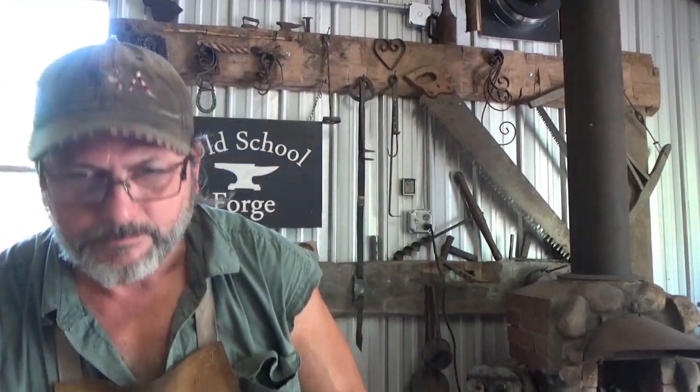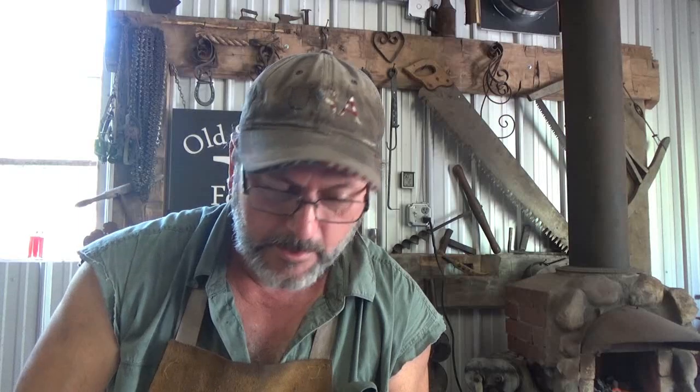Alright guys, I don't know if you saw it or not, but a few days ago I did a video taking a pipe wrench jaw and turning it into a knife. When I started that project, I was really hoping to turn that into a cleaver. I'd never done a cleaver, and I think that's what we're going to try to do today. I'm not extremely optimistic, but we're going to give it a try.